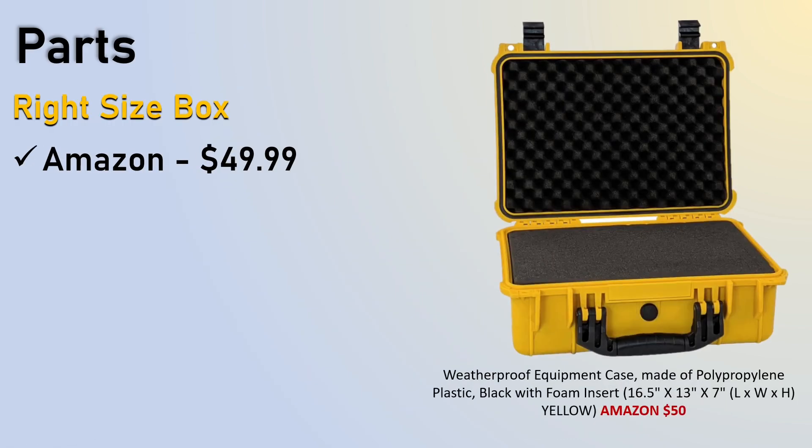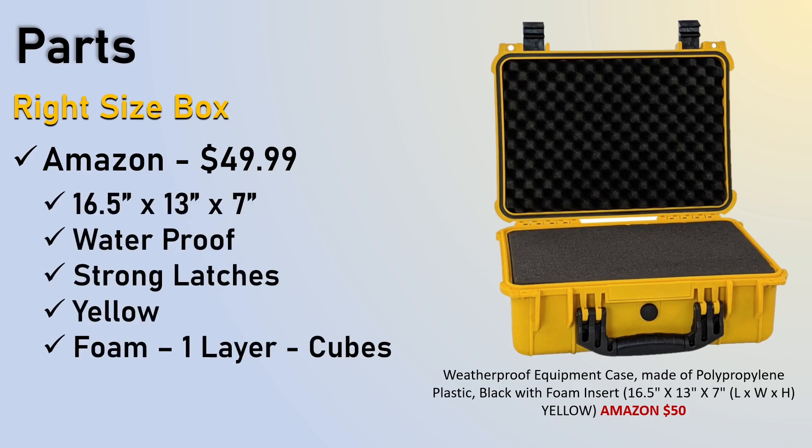The first thing you want is the box — you can get it on Amazon for $50. All the parts and everything are in the handout, so ask for the handout. It is 16 by 5 by 13 by 7 inches. They claim it's waterproof — I'm not going to find out. It does have strong latches. I love the yellow so I can see it, and it has two layers of foam, one layer being cubes where you can punch those out for customization of anything you put around it.